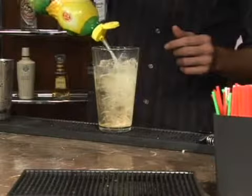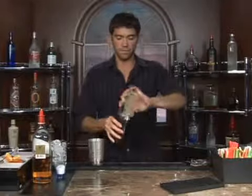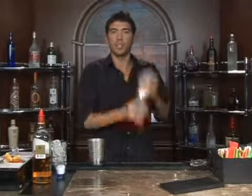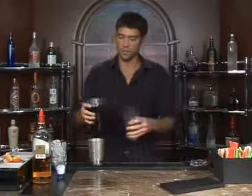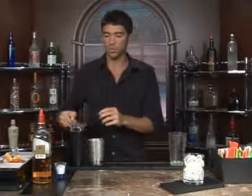And we'll go ahead and shake them up. Make sure that we get the sugar dissolved in with everything else real well. All right, and we've got our glass filled with ice already.